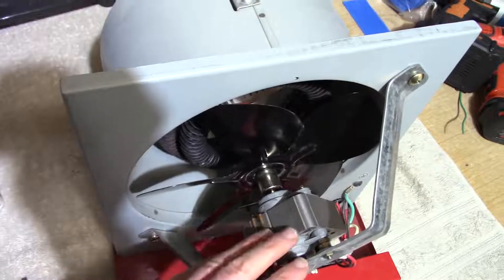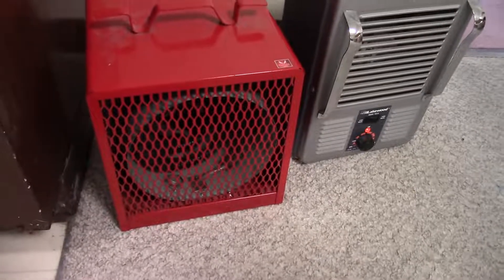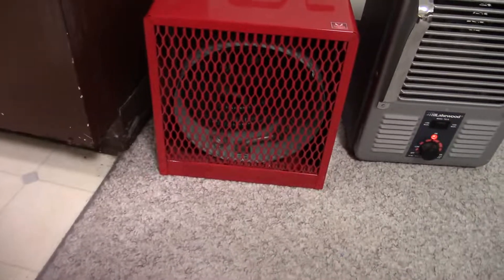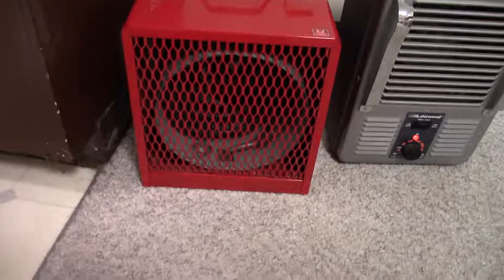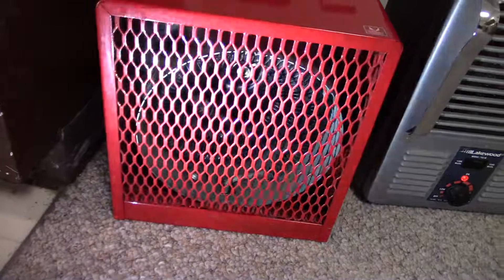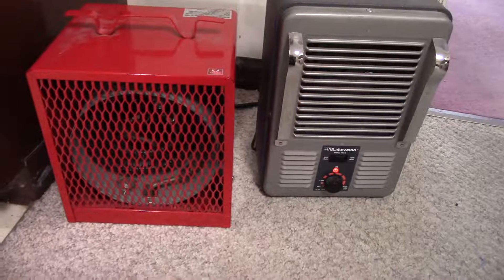I set the heater back in my little work area that I like to spot heat, plugged it in, and let's turn it on. It's working just fine. So that'll do it for this one. Thanks for watching.